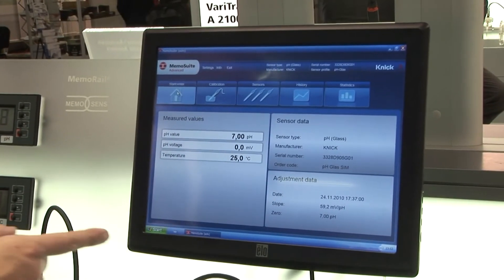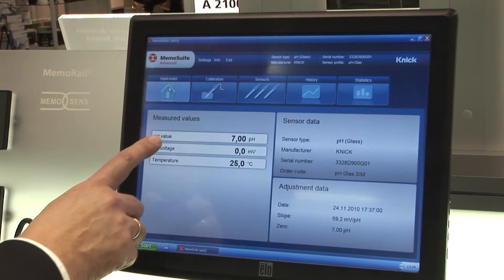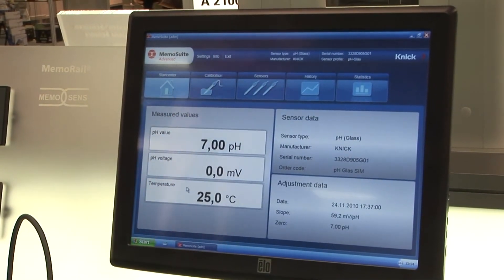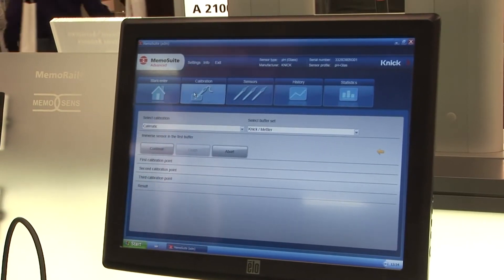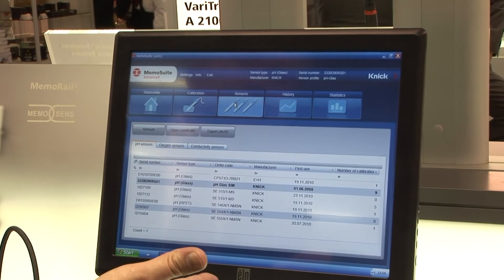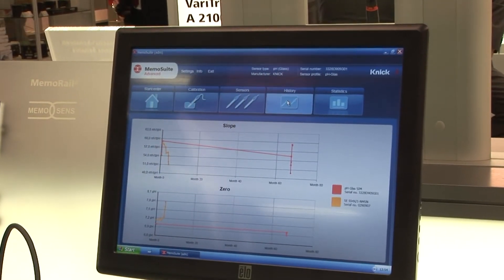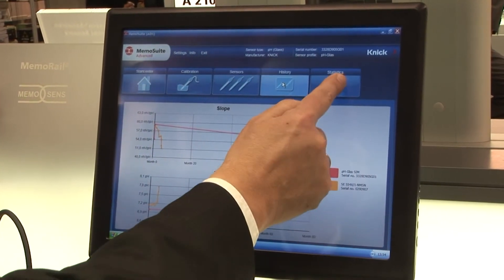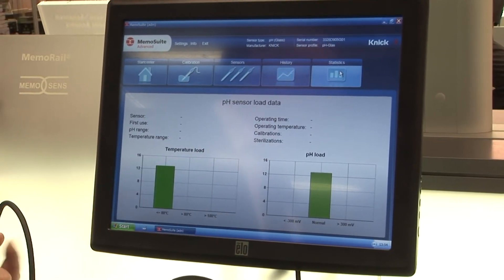This new human-machine interface is MemoSuite, and with MemoSuite you have very simple operation. You can display the values, you can calibrate, you can store the sensor data, you can display the different sensors, you can display the history of calibration — sensor slope and zero over time — and you can report statistics such as pH or temperature load for predictive mechanisms.